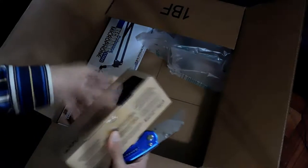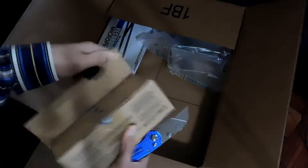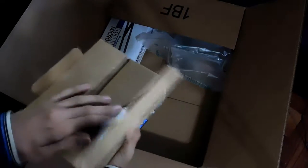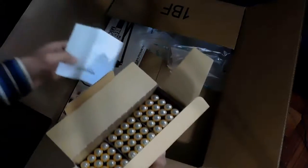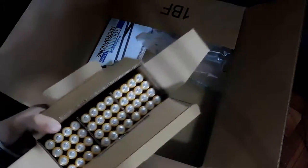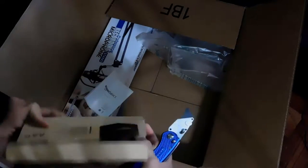I totally have no idea — oh wow! If you expected that, these are batteries. I ordered 48 of them, so we're going to keep those in the box.